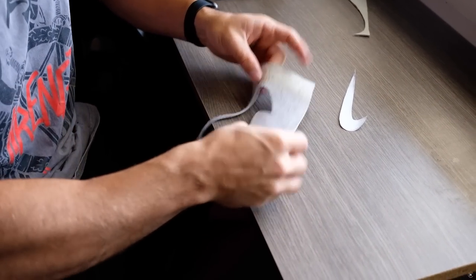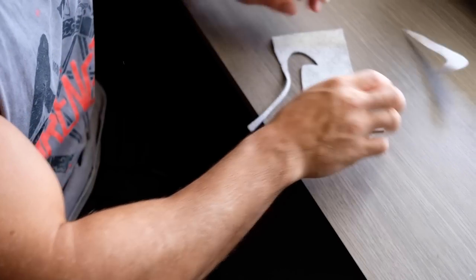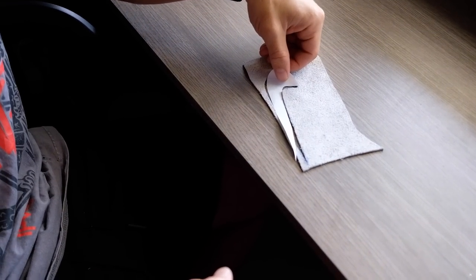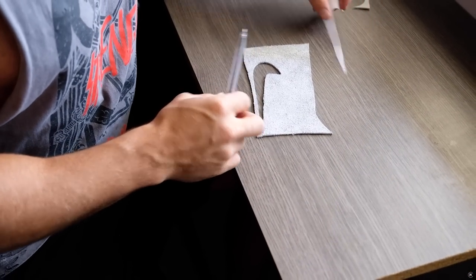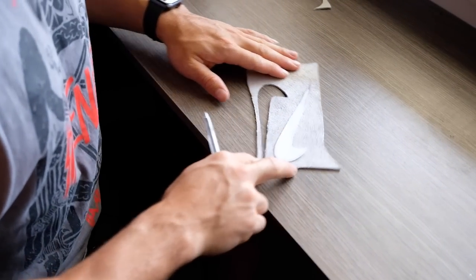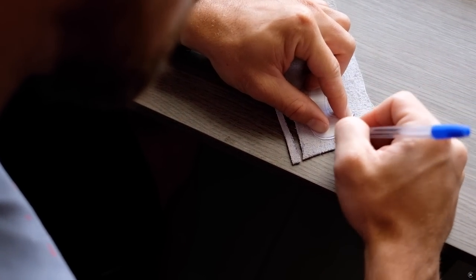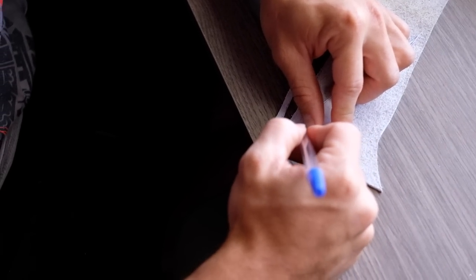Next thing I'm gonna do is flip it onto the other side — don't draw on the side you're gonna have facing up, draw on the other side. As you can see, there is a tick I've just cut out, but I'm gonna show you how I did that. Get my pen, hold the tick down like so, and trace around it. You don't need to be super clean as this is going on the back of the material.